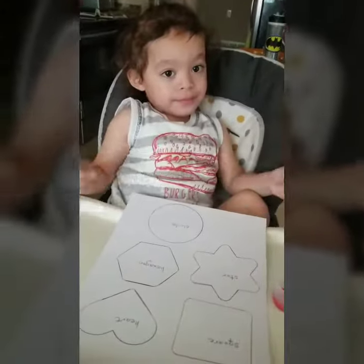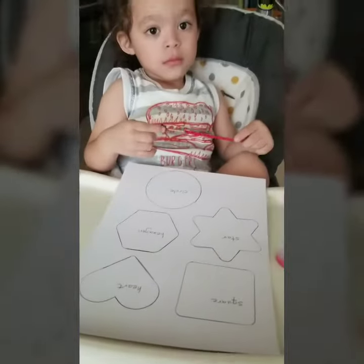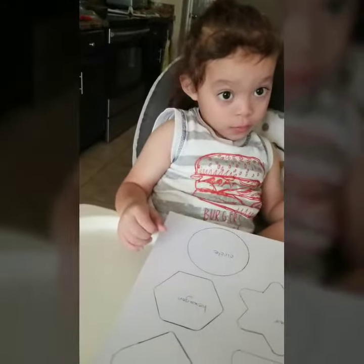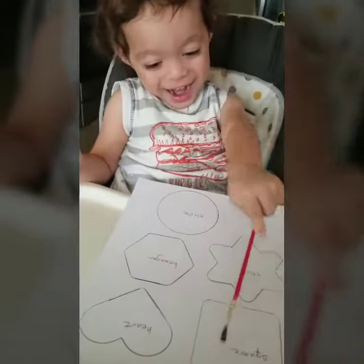Friends, today we're doing some painting with Elijah, so we're working on our shapes again. This keeps popping up over and over, but repetition is key — that's why we keep doing it over and over, right Elijah? So what shape is this, Elijah? A square!